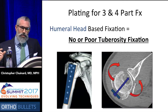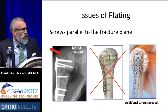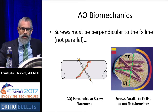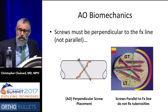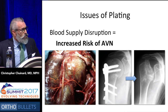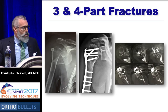But it is hard, and it does require a second operation to remove those annoying pins. So what about plating? Well, the issues with plating are that it's humeral head-based fixation. You do not get tuberosity fixation, or if you do, it's very poor. And the screws are parallel to the plane of the fracture of the tuberosities. They may capture the head, but again, they're parallel to the tuberosities. What we all learned from original AO biomechanics is that you really should be perpendicular to your fracture line if you want to get stable fixation.